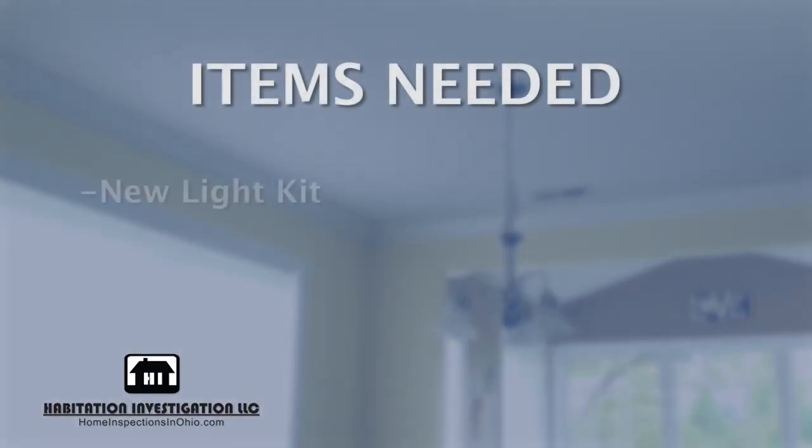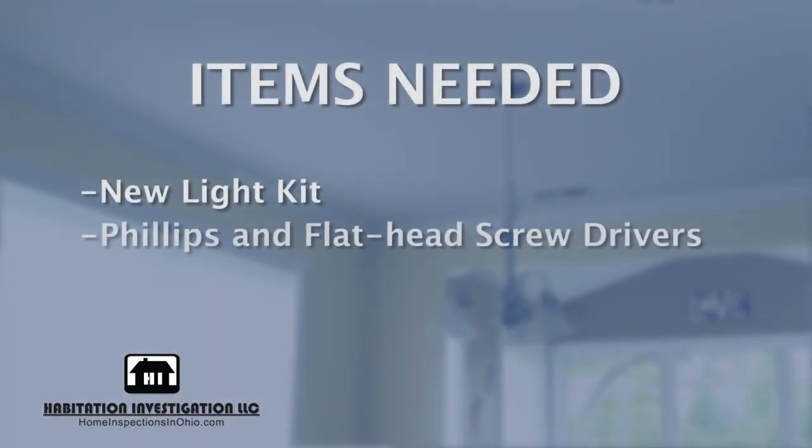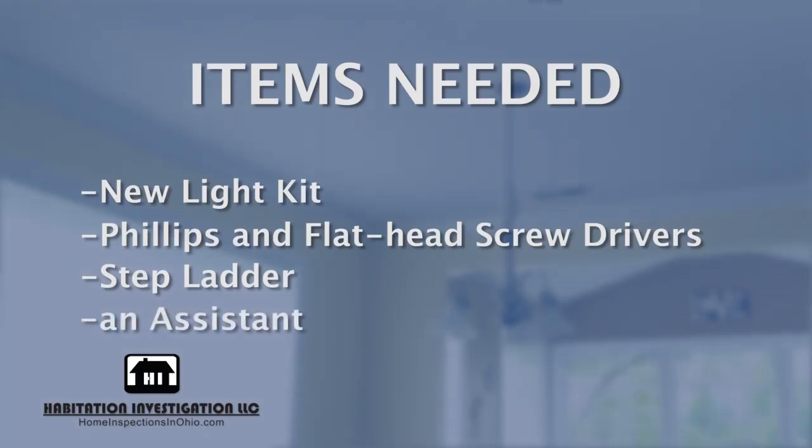For this project, you will need a new light kit, Phillips and flat head screwdrivers, a stepladder, and an assistant.